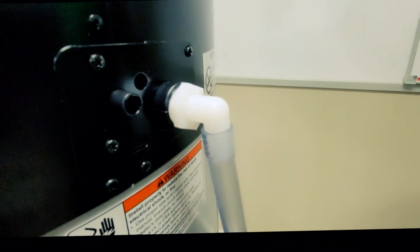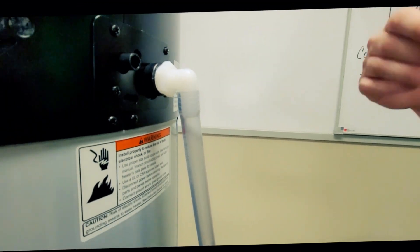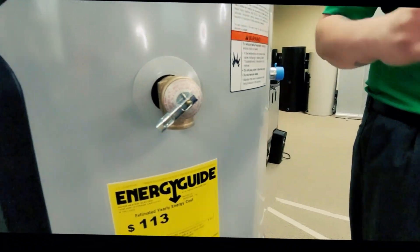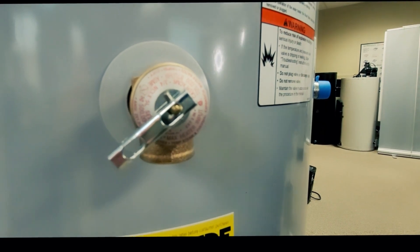Coming over to this side of the tank, we have our condensate drains. Because we are a heat pump, we do need to eliminate condensation that the unit produces. And then towards the front of the tank, we have our ASME rated temperature and pressure relief valve.